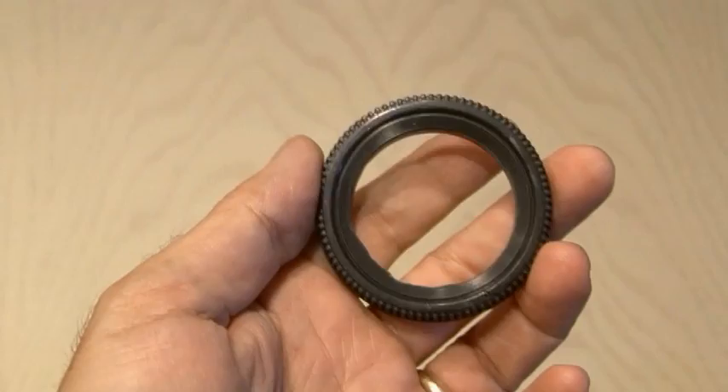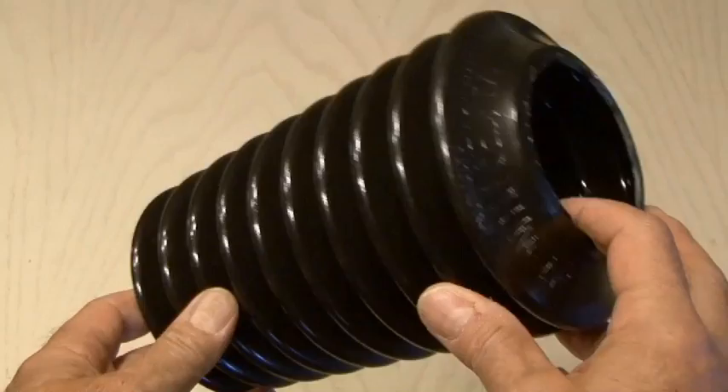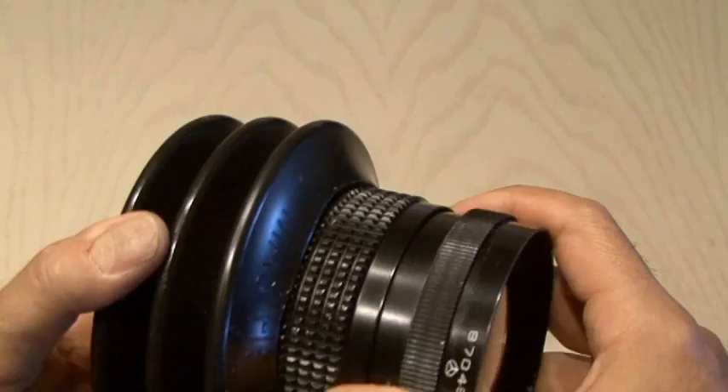Now it's time to get to our toilet plunger. I took the handle off one end, and then I just cut both ends off because, never having done this before, I wasn't sure how much I would need. I ended up with a short section that had three billows, and the lens fit in just right on the one end.